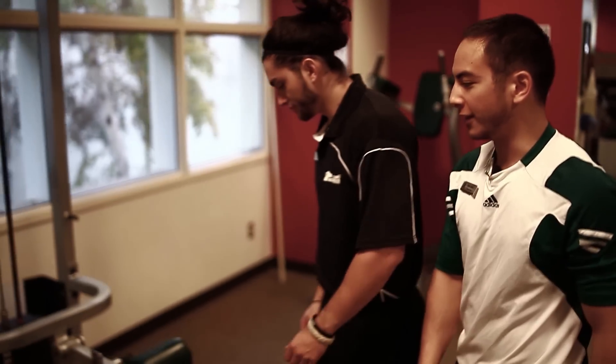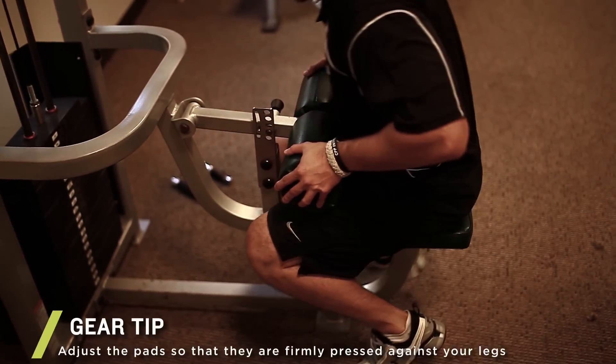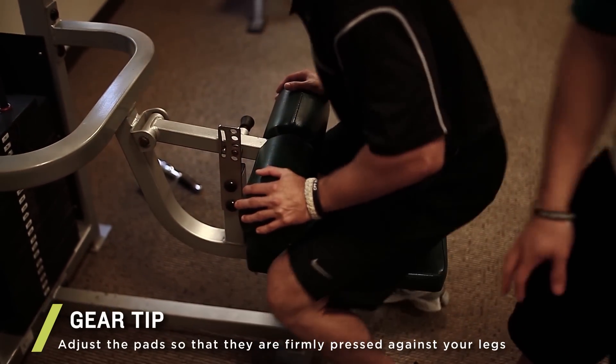Hi, I'm Ryan Benito and this is Turo Gamas, and today we're going to be demonstrating the lat pulldown. The first thing we want to do is make sure the seat is adjusted so that it fits the client's legs — nice and snug.